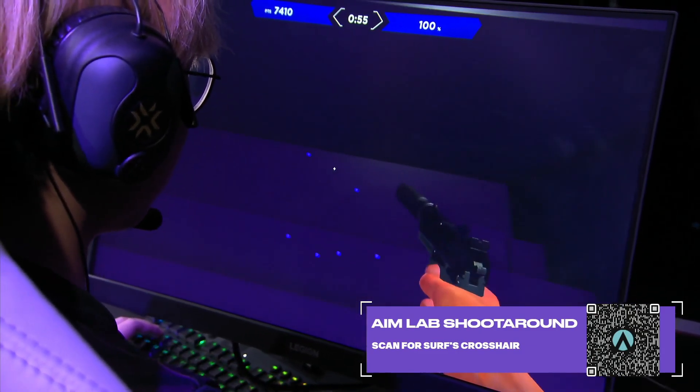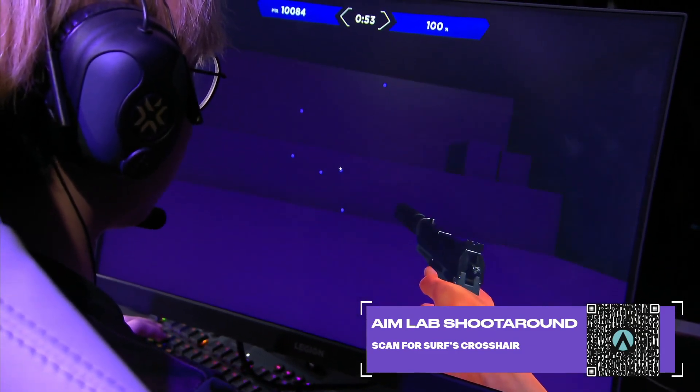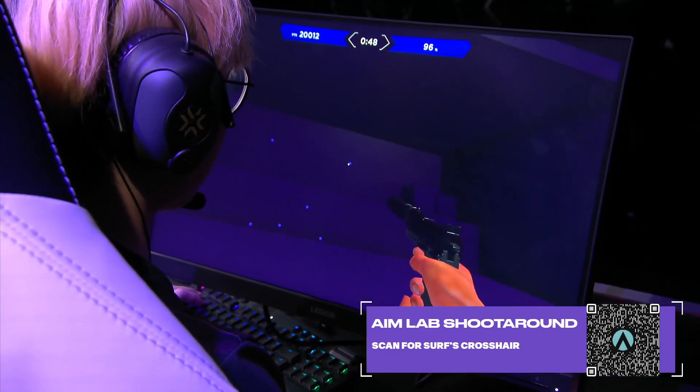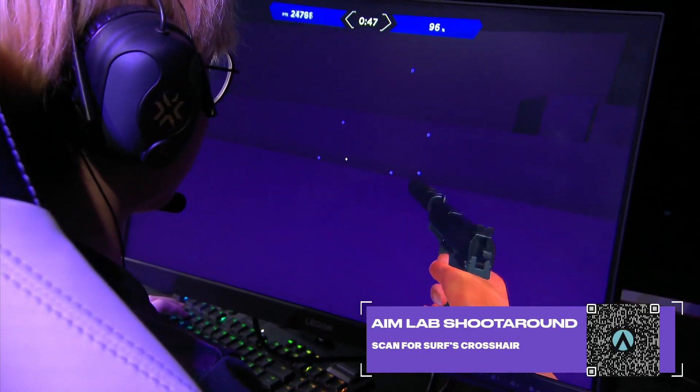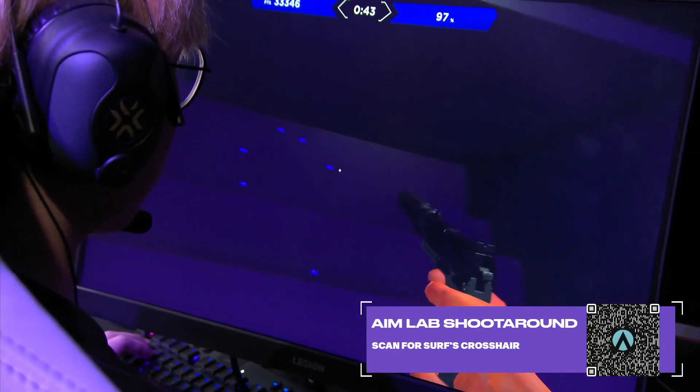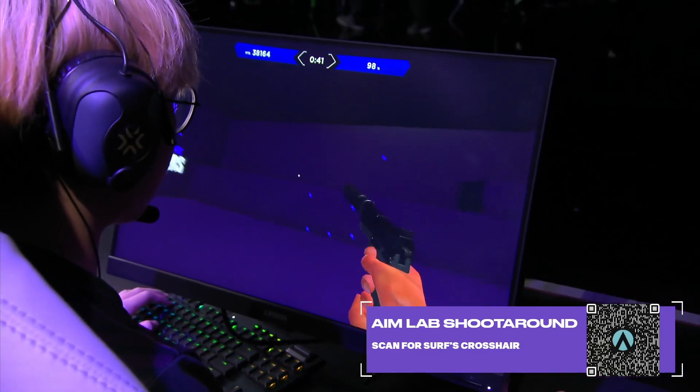This is all about precision and speed, obviously, accuracy giving you the most points. Yes, big Aim Lab fan myself. Shout out to Daddy Aim Lab, of course. But this is one of those kind of areas where you're talking about precision, and interesting that he's chosen this one to do.